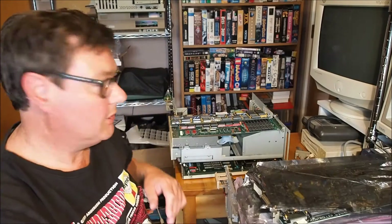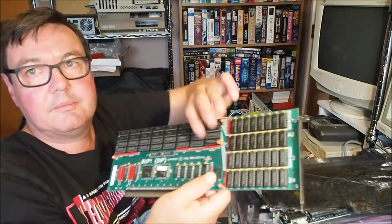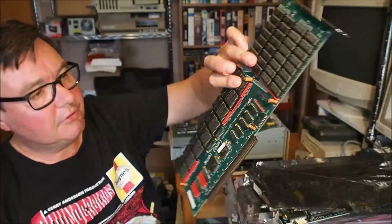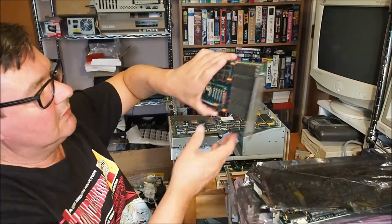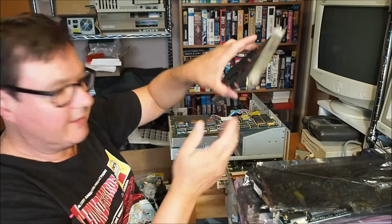Also, out of that same computer there's another 8up card, fully populated. I might look into using that. I'm assuming that's got eight megs of RAM, but I'll check that out.